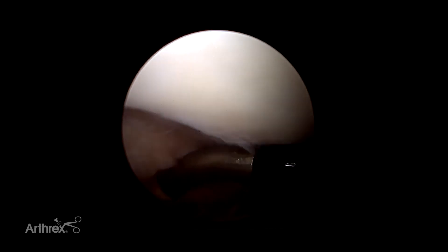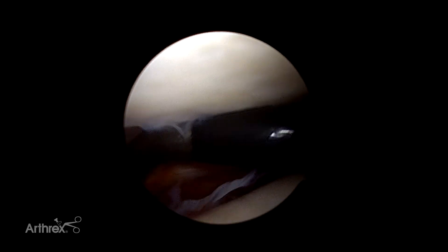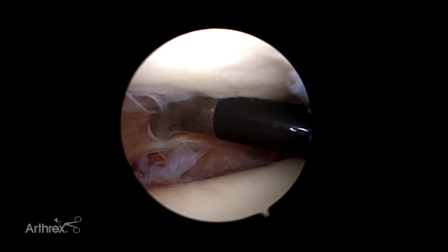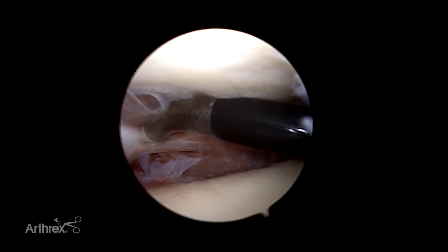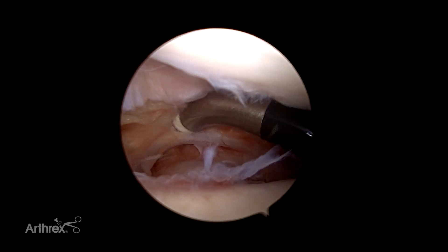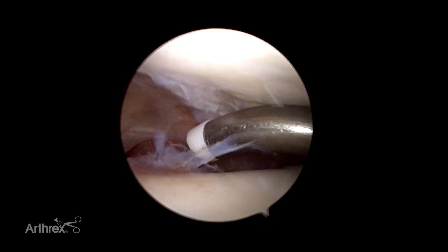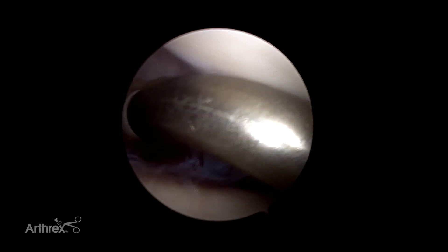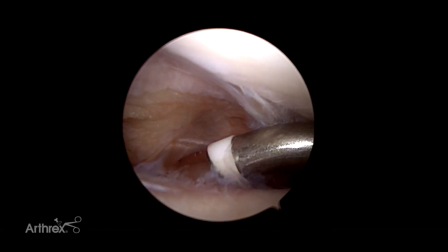You can see I am literally almost at the subtalar joint — I'm so far back in the ankle. There's the posterior tibiofibular ligament, and you can see this probe can get all the way down to the posterior part of the ankle. So if you're trying to get an os trigonum out arthroscopically, I am literally right where the os would sit, so you could actually do your complete synovectomy with this probe and get all the way back.